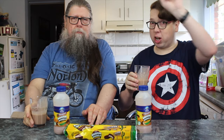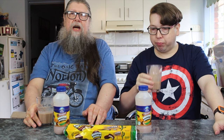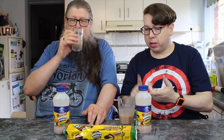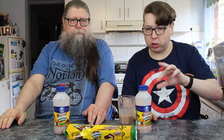Yep, I can taste the jam. That has a distinct taste. Oh, that's nice, isn't it? It's not chocolate, it's not coffee — you've got the chocolate note in there, you've got the jam note in there. I don't know about the marshmallow, but who cares — those two things work.